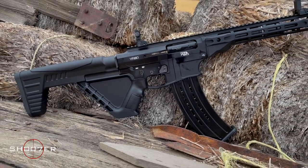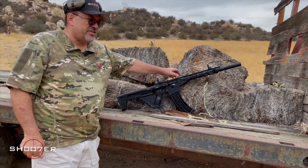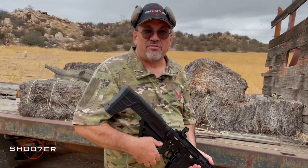In today's video, we're going to unleash the beast. This is the Rock Island Armory VR80 Semi-Automatic 12 Gauge, and this one's mine. Step off.